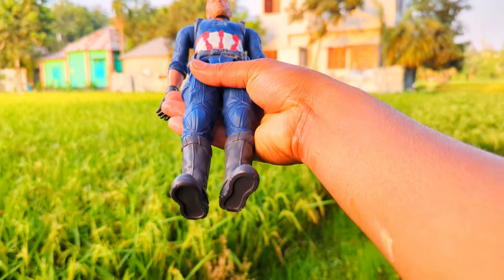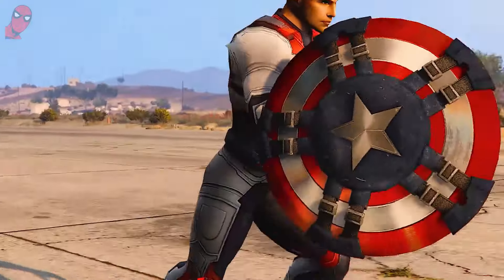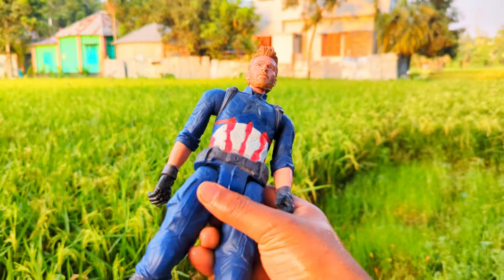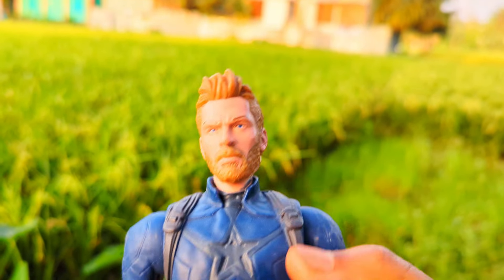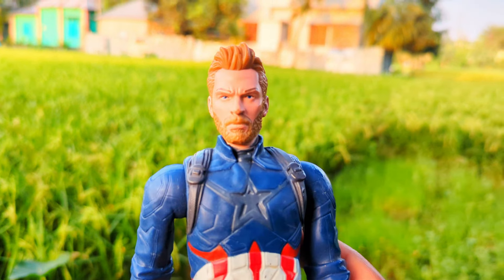The next one is a Captain America action figure. The next one is a super duper premium quality brand new Iron Man action figure.